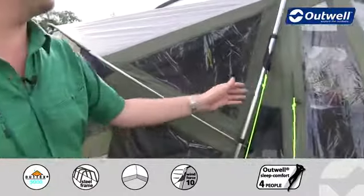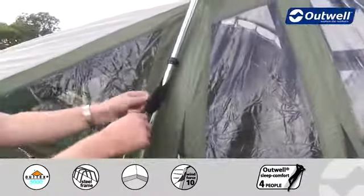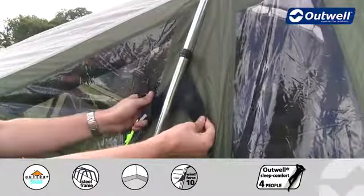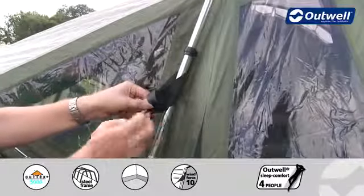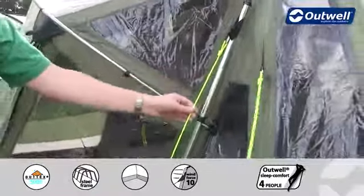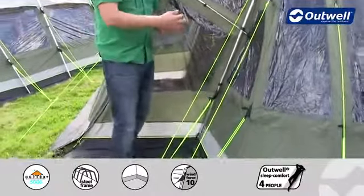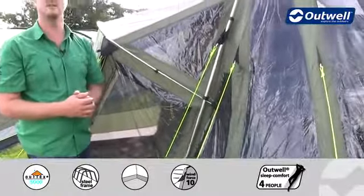Some other features on the tent — we have our innovative Outwell wind stabiliser system here. We have pre-attached velcro tabs on the flysheet which just get wrapped around the poles and fastened in place. There's one at the top and at the bottom of every pole. We then have the guy lines attached to these and when we pull the guy lines out, that pulls the whole flysheet against the frame of the tent, ensuring that it's going to be very stable even in high wind conditions.